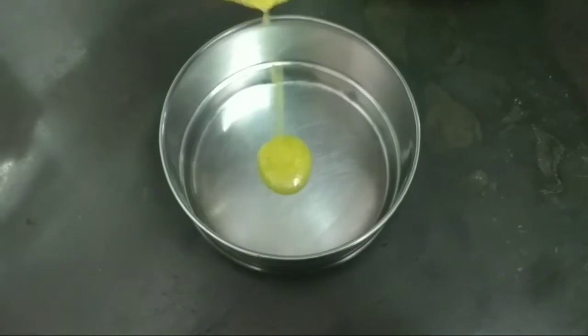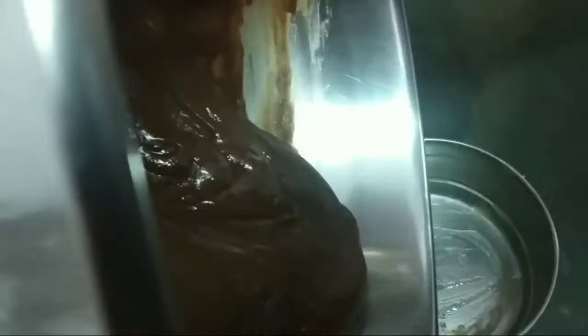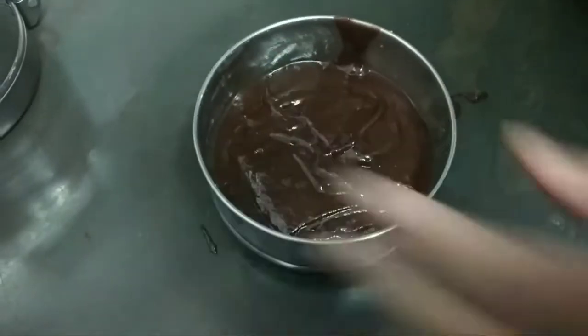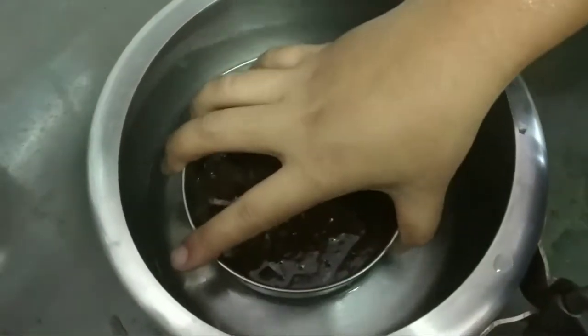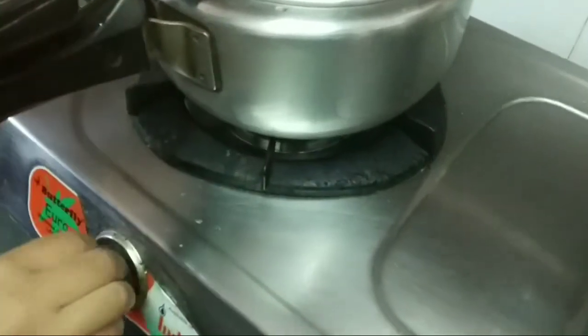I am using a small tiffin and I am adding ghee so that it will not get stuck. After putting the batter in, tap it a little so it tightens. I am using a cooker and I have added a little water. I am going to put it in, cover it, and put it on the gas. Let it whistle 3-4 times.